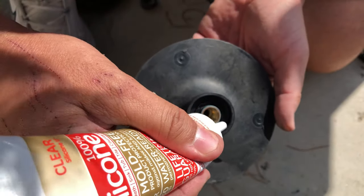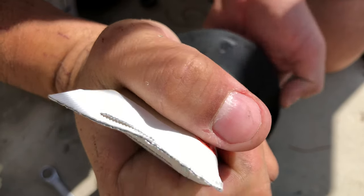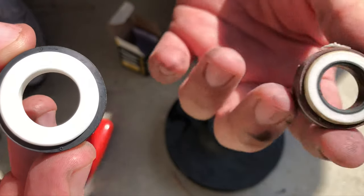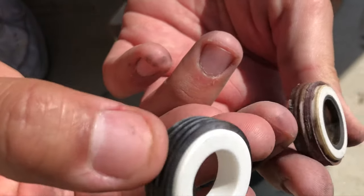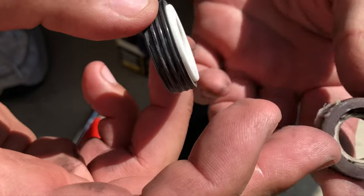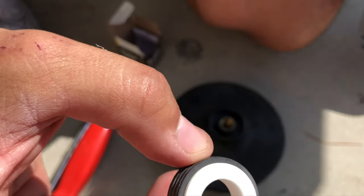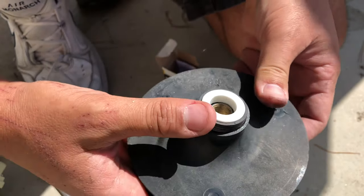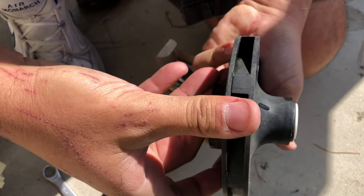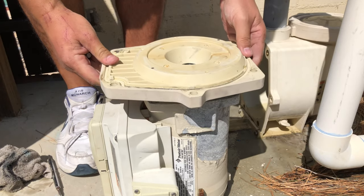Once again, put in just a little bit of silicone. Here's the new ceramic seal and the old ceramic seal. Looking closely, there's really nothing wrong with the old one other than the rubber may be worn out and starting to leak — that's why we're replacing it. The new one goes right in here; just push down and it's seated. Give the threads a bit of a cleaning, then this goes back on.